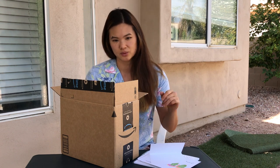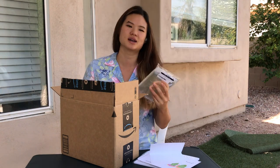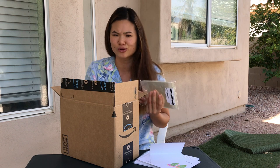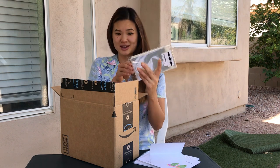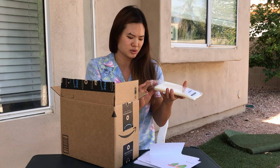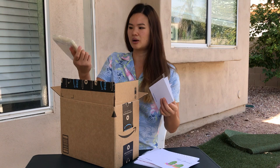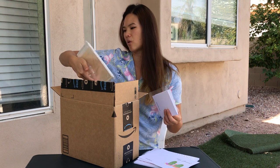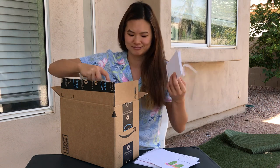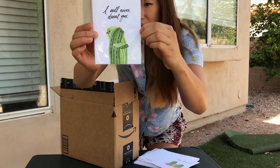Secondly, I bought some envelope sleeves — clear bags from Amazon. There are so many products like this and the reviews are all over the place. I kind of randomly selected one based on good-enough reviews. I'll link it below, but the clear bags are four and five-eighths by five and three-fourths inches, and it says they're food safe.